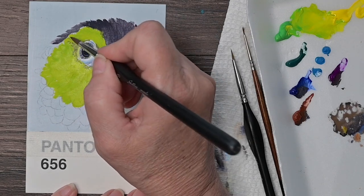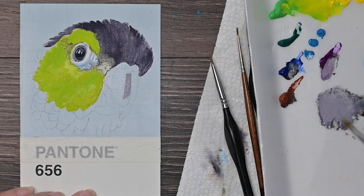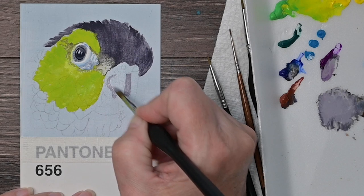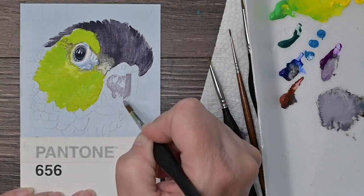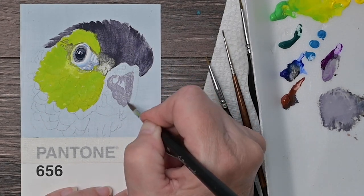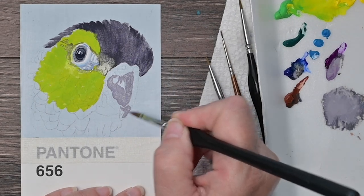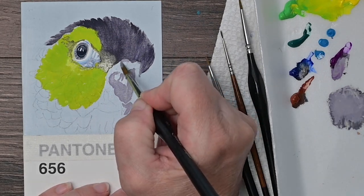Notice that I'm just doing tiny little marks with my brush — just tiny little brush strokes. I'm being careful to really look at how the feathers are laying on his face, how they're sort of flowing around his eye, so that I get those marks going in the correct direction. If you don't, it's not going to look realistic — it's going to look a little cattywonka, and we don't want cattywonka feathers on our little Liam. He has to have smooth, laying feathers.